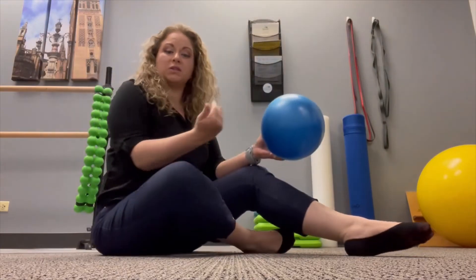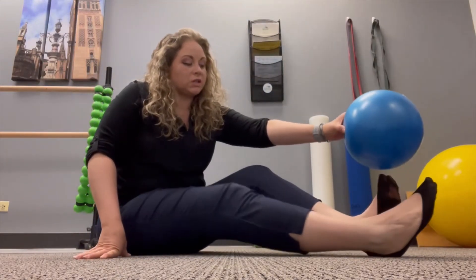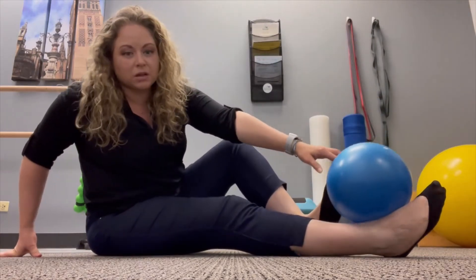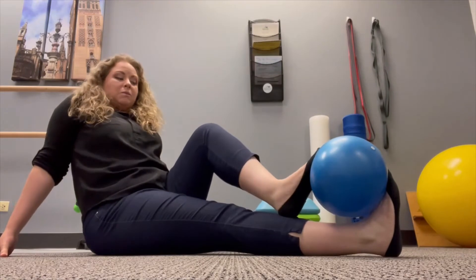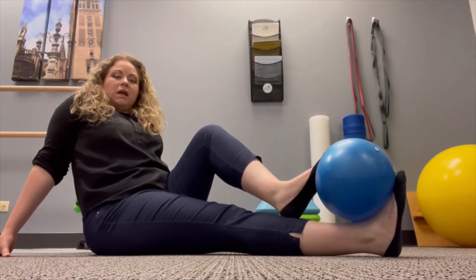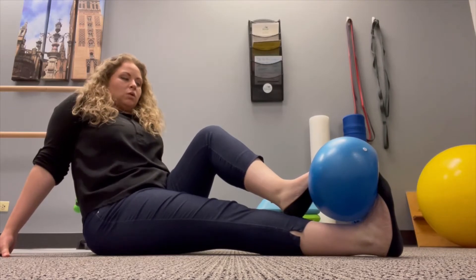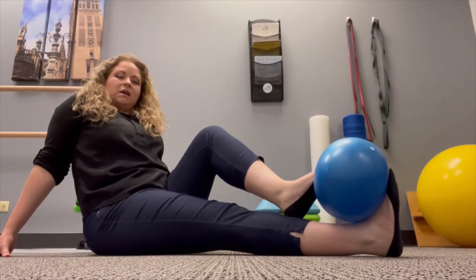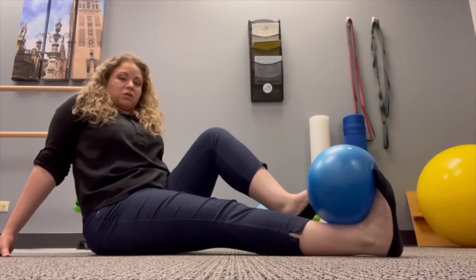Next, to work on pulling the toes up towards us, we're going to go this direction. The ball is going to be on top of my right foot since that's the one I'm exercising. I'm using my other foot to help hold, and then I just pull my toes up towards me, holding for that 5 to 10 seconds, and relax. As you can see, we're not trying to get big motions with this at all.